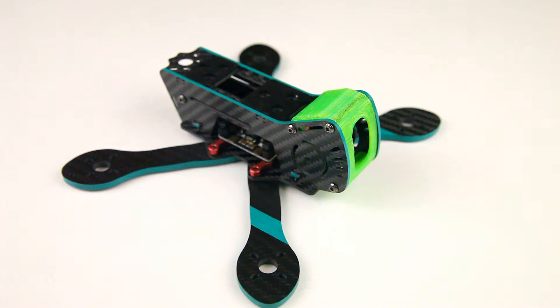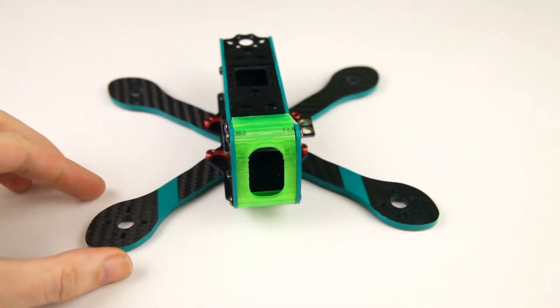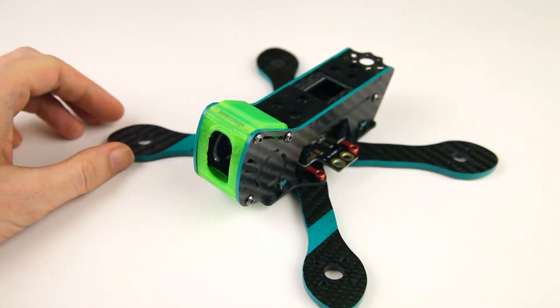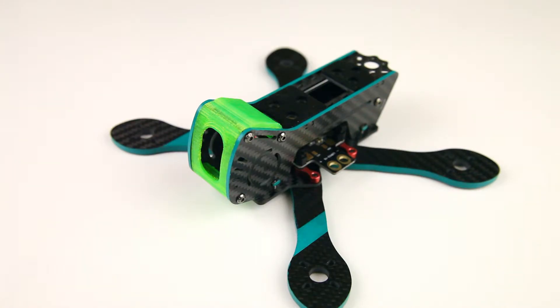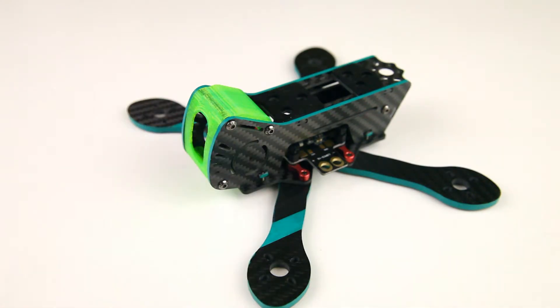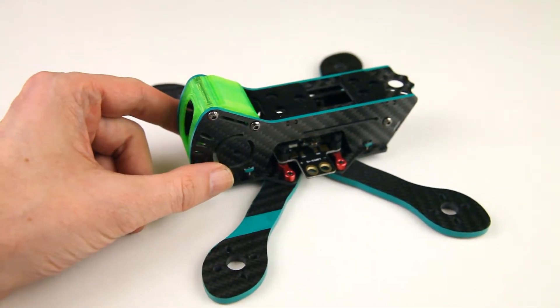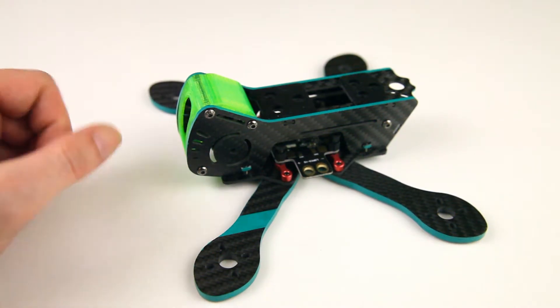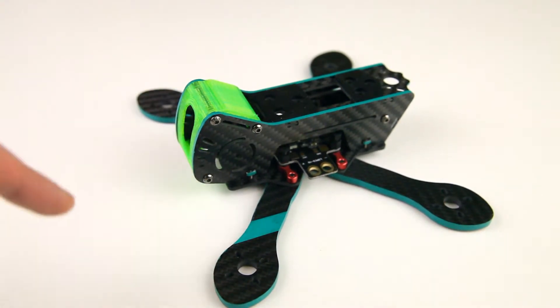Hi there ladies and gentlemen, welcome back to the Dutch RC channel for part three in my Gap RC light quadcopter build. If you're new to the series, the objective here is to build a lightweight, nimble quadcopter — a 4-inch quadcopter meaning it'll have 4-inch propellers. This is a 180-size quadcopter frame, the Gap RC AX4 Airbus. This is part 3; I've done an overview of the parts video and the second video was about the frame itself. In this video we'll be taking a look at the ESCs I'll be using.